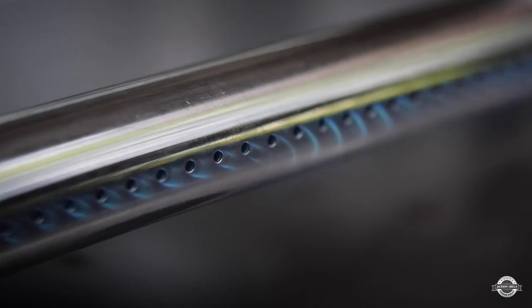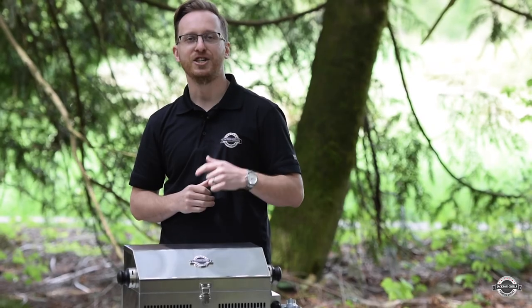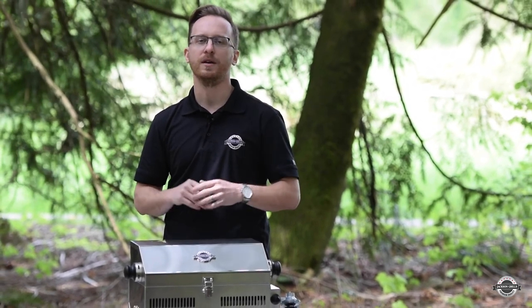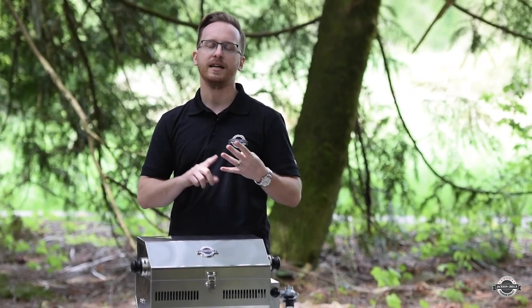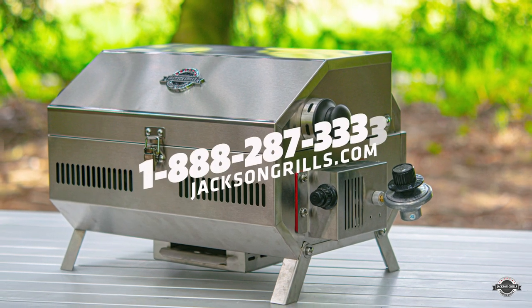This compact grill can hit temperatures up to 500 degrees in under five minutes. At Jackson Grills, we build all our products with four main principles in mind: performance, service and maintenance, longevity, and design. And if you have any questions, feel free to give our service department a call.